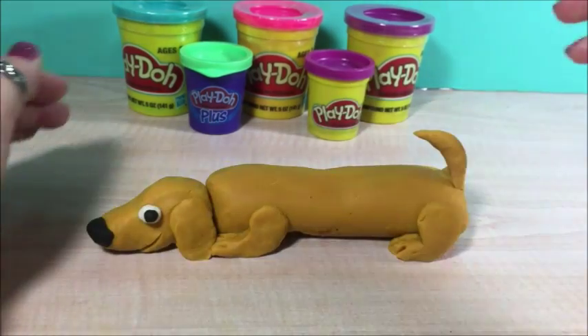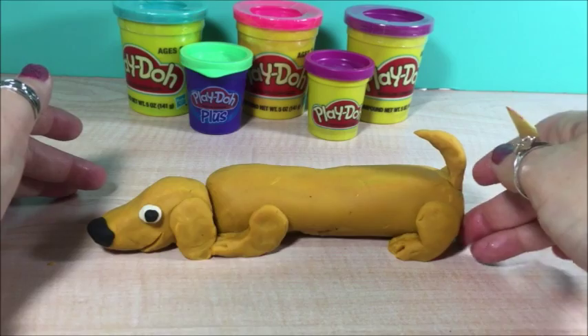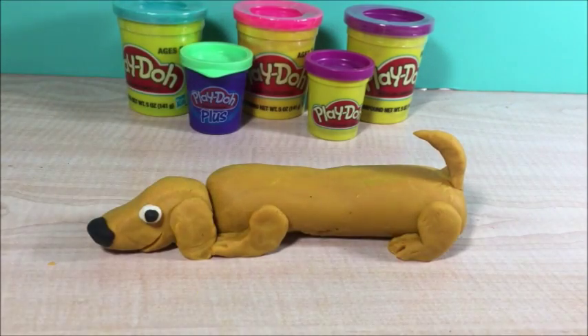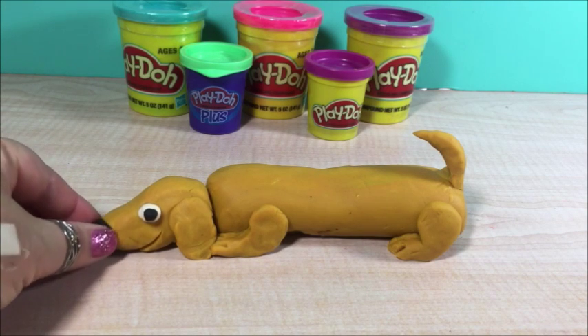And that's it. That's the wiener dog. I hope you like it. Don't forget to like and subscribe. This is Granny Bee. See you next time. Bye bye.